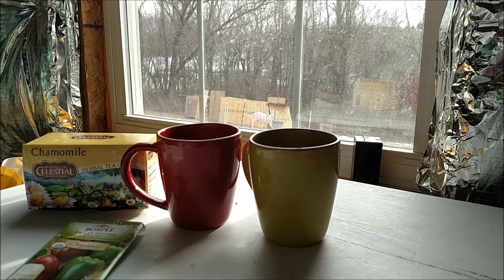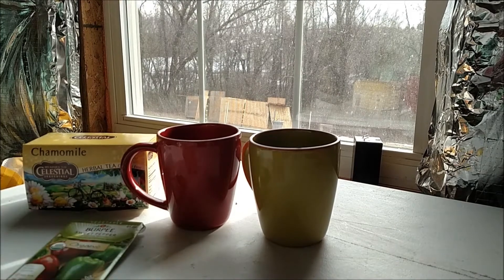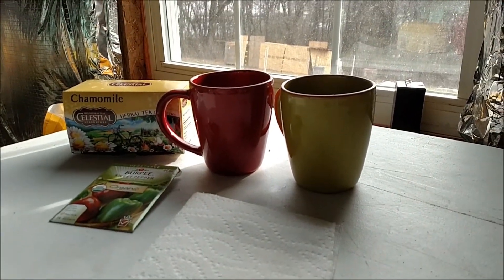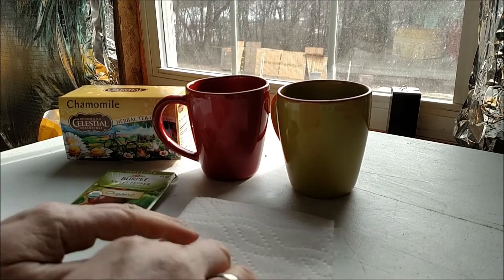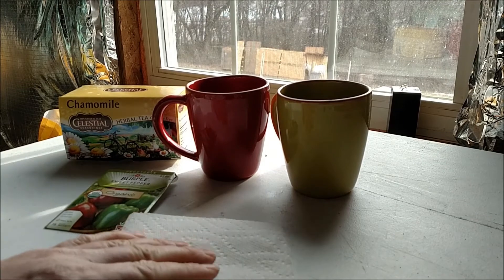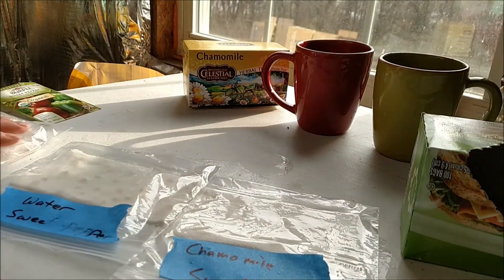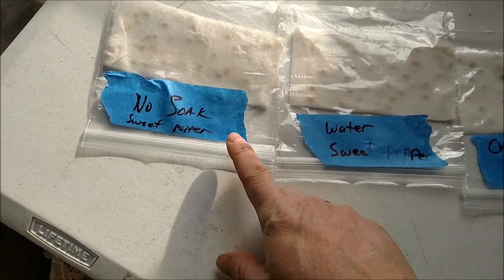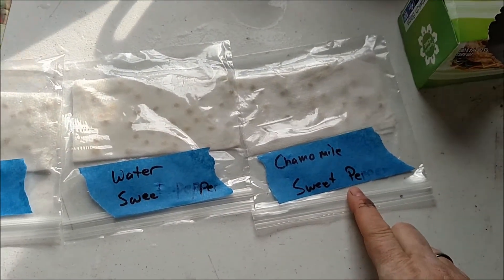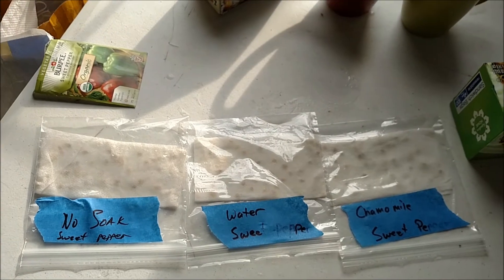Three hours later — actually a little longer, my boss called and I had to take that. Now I'm going to get these paper towels a little bit damp, nothing dripping, just damp and moist, then put the seeds on them and put them in the little baggies. So the first one has no soak, the second soaked for three hours in plain water, and the third soaked for three hours in a weak chamomile tea. Now I'm going to put them on a warming pad for seed starting, check it every day, and keep you updated on how things are going.